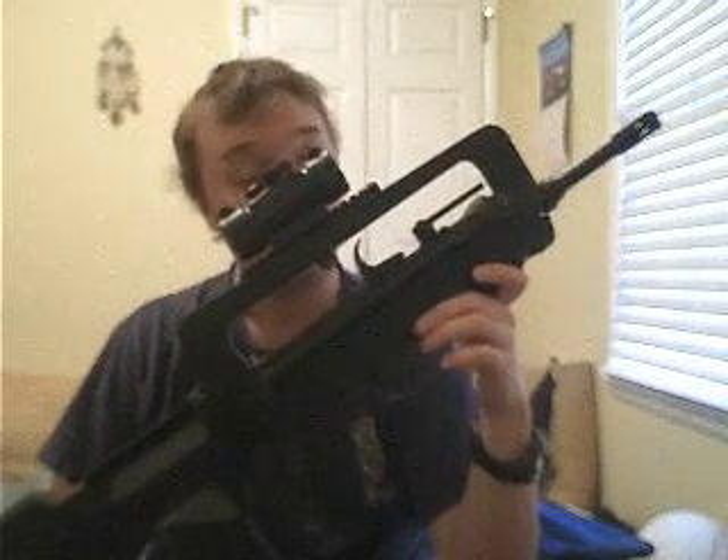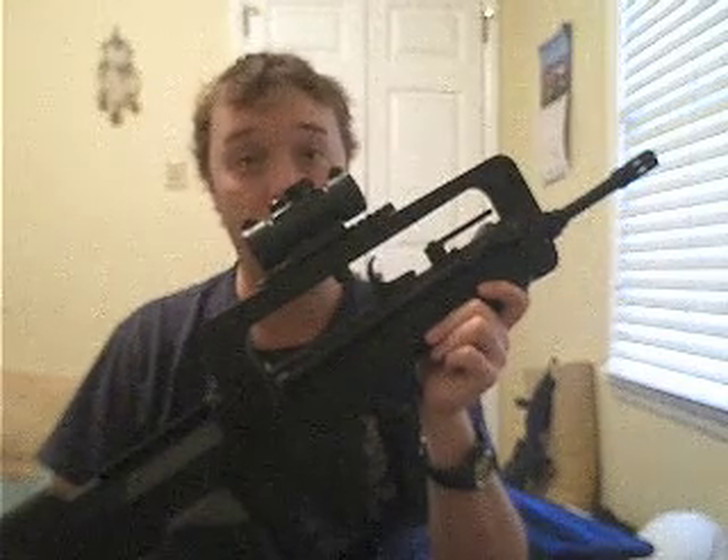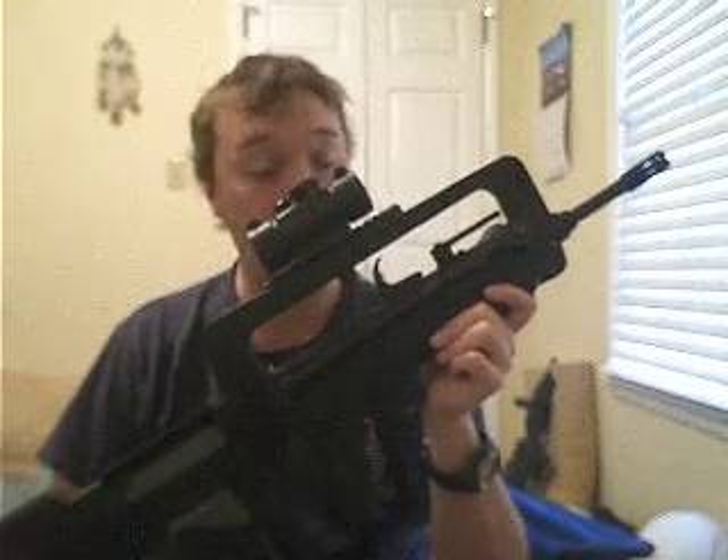But in the meantime, they adopted the Swiss-designed SIG SG 540 5.56mm assault rifle as an intermediate solution.